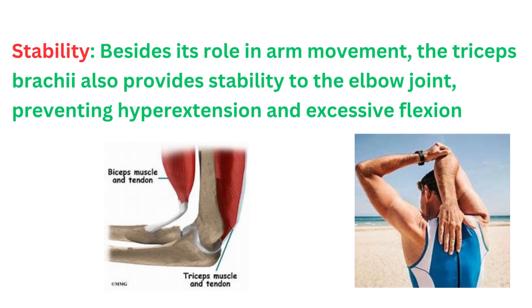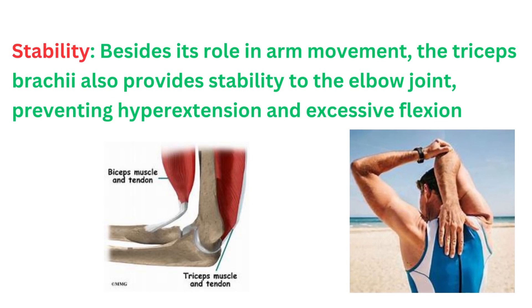Besides its role in arm movement, the triceps brachii also provides stability to the elbow joint, preventing hyperextension and excessive flexion.